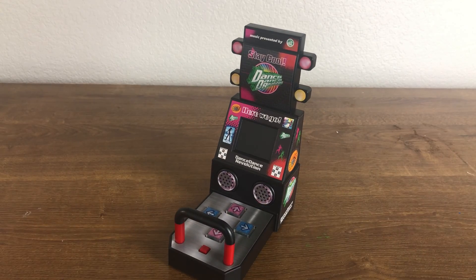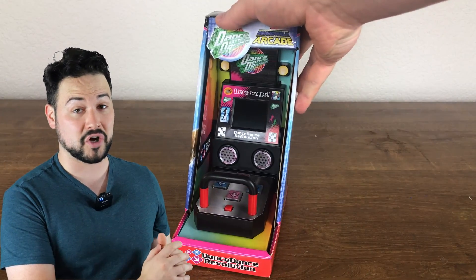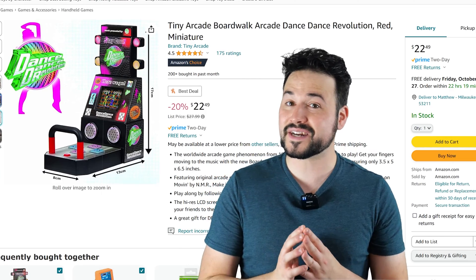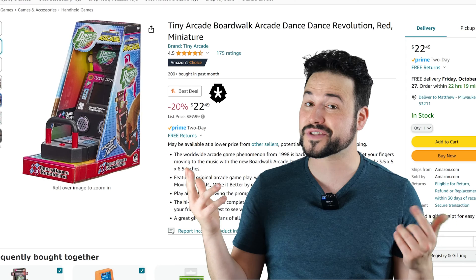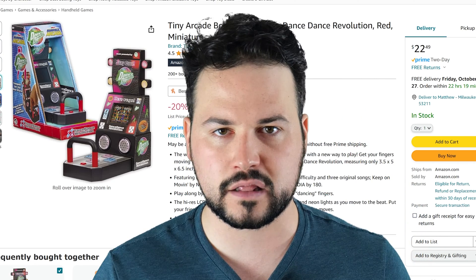I'm going to take this $25 toy and completely rework it to provide a full arcade experience, then challenge a bunch of gamers to find out if I succeeded. This is Tiny Arcade's Dance Dance Revolution Mini Arcade. You can get it on Amazon for $25, and their advertising is a complete lie.